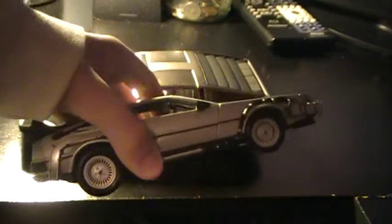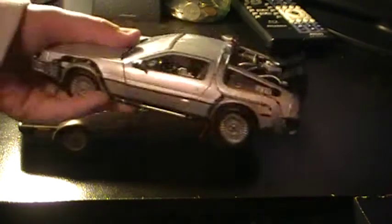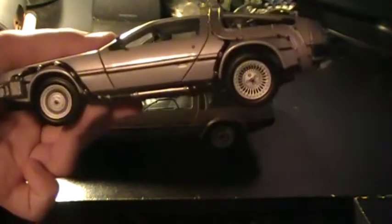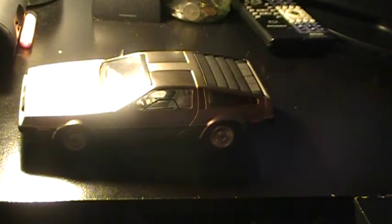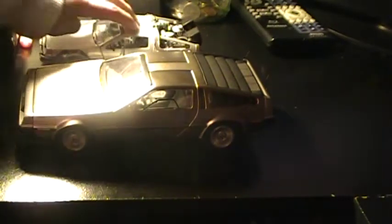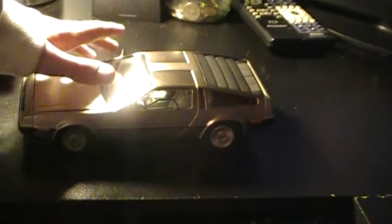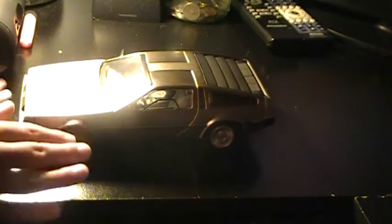This one right here is from Back to the Future Part One — it's the Welly set. Compared to the Sun Star model, this one is basically a toy. If I had to play with any of these, it would be this one. Look how big the Sun Star is compared to that. The Welly model is going to roll around when I'm bored, but this one is going to stay on the shelf and barely be touched because I don't want to risk breaking it.